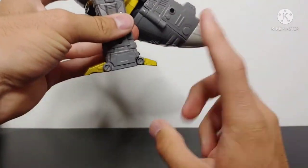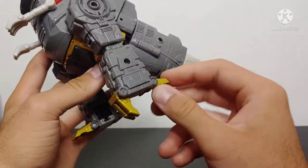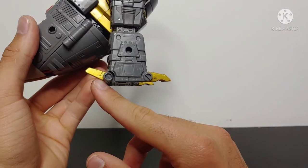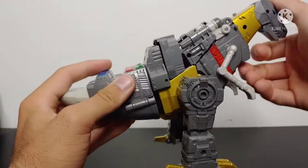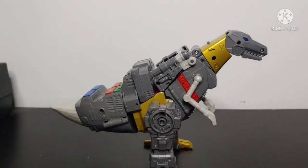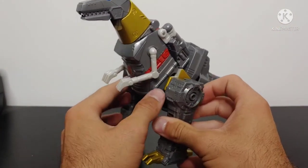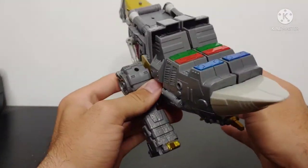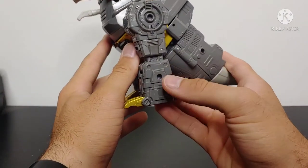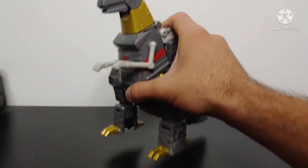Another issue in T-Rex mode: the gold toes are articulated so you can get some movement, but the problem lies with the back heel — it's not really doing its job. If you want him in a more natural stance, I've had him topple over. That may just be my copy since I haven't heard this complaint before. The tail doesn't have any articulation — it's just one solid piece. But look at all that molded detail. It looks absolutely fantastic in T-Rex mode, with amazing mechanical detail on the legs.